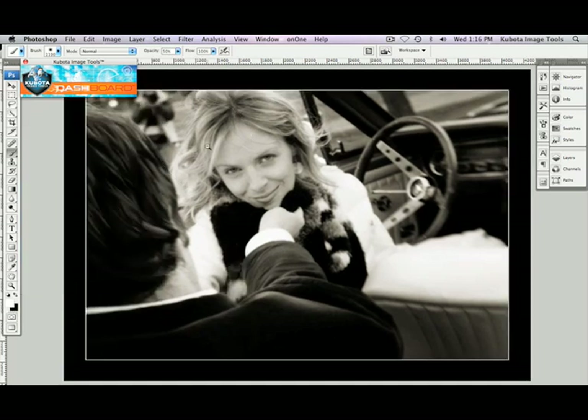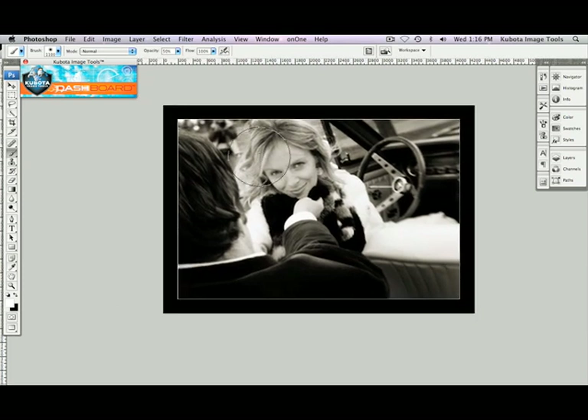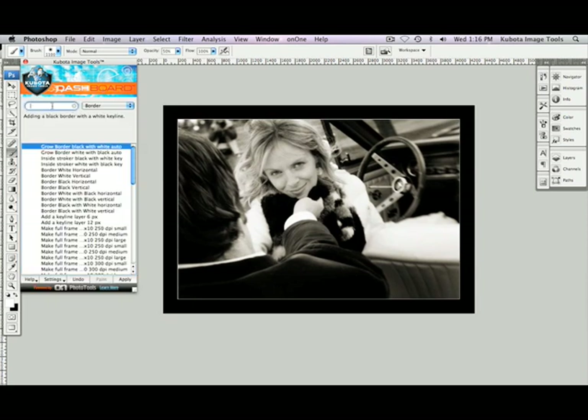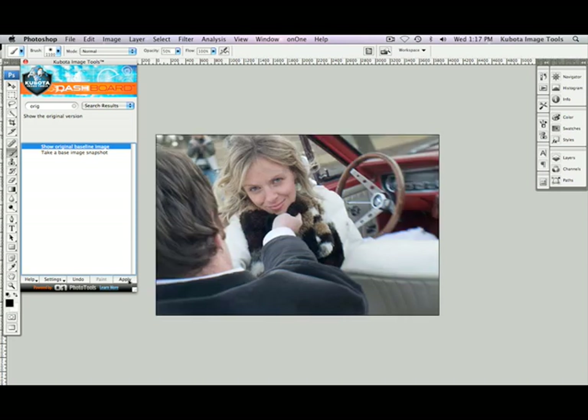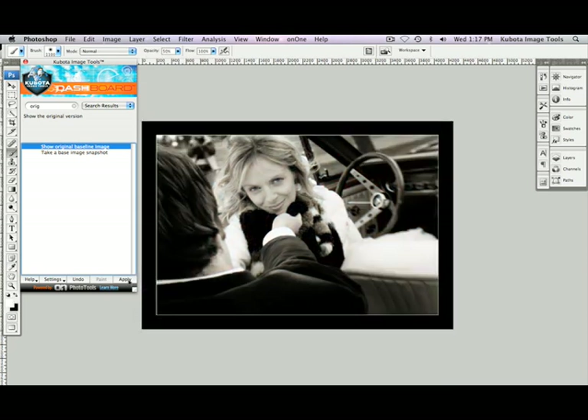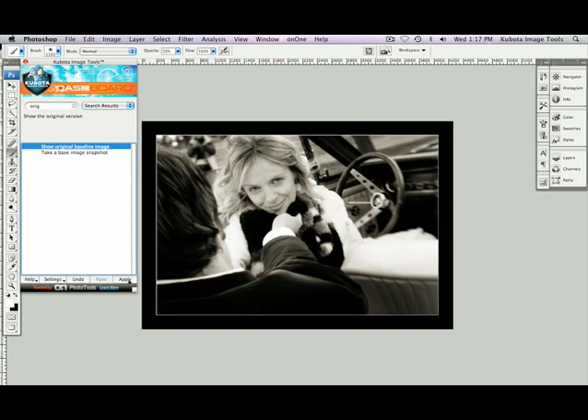I'm going to size this down so you can see our entire image. I'll type ORIG in my search field on the dashboard to get Show Original Baseline Image. It's already highlighted. If I press Apply, it'll show us the before. Then I can press Command or Control-Z to undo that last step, and there's our after — before and after. Beautiful.